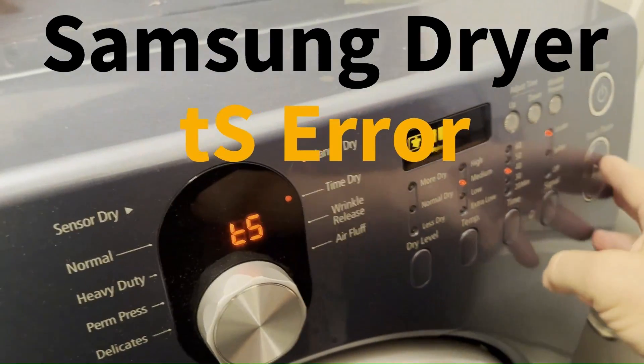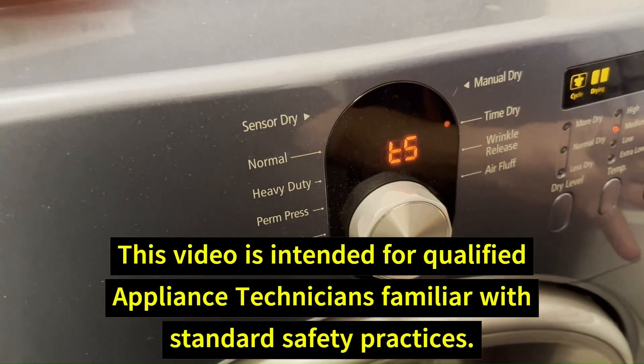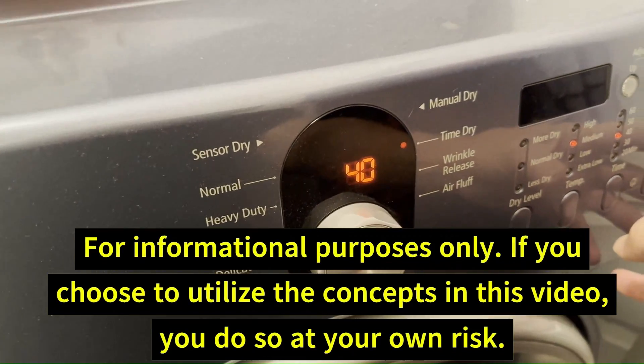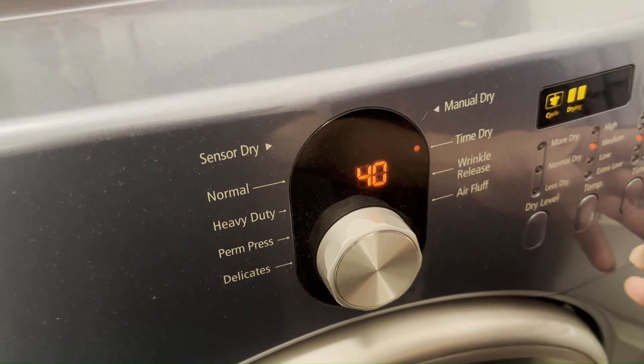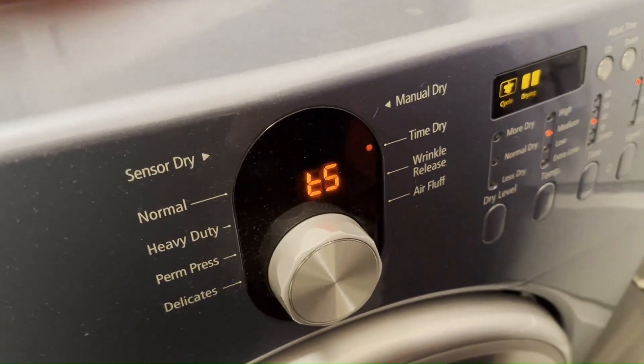We have a dryer here that is giving us a T5 error every time we start it. It'll run for a few seconds and then gives us a T5 error. That's a sensor error.